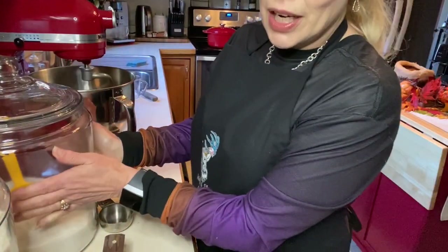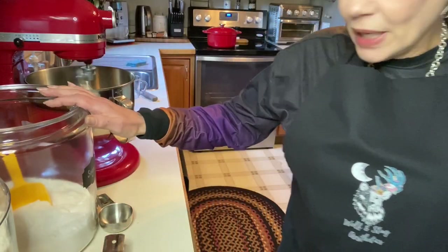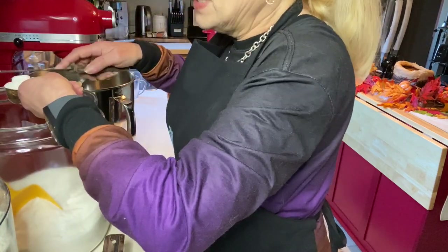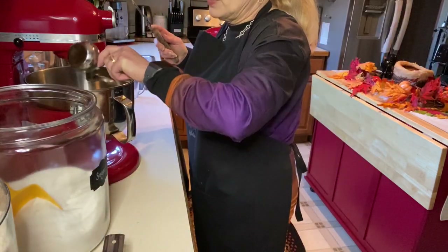So we've added our yeast, salt, milk, egg yolks, and butter. The next thing I'm going to add is one third cup of white sugar. I want to show you my canisters — these giant canisters are from Walmart, Anchor Hocking. The two-gallon size is approximately $13.97. It will hold up to 10 pounds of flour, sugar, whatever you're going to put in there. And I'm just adding my one third cup of sugar.